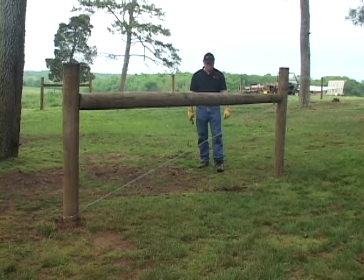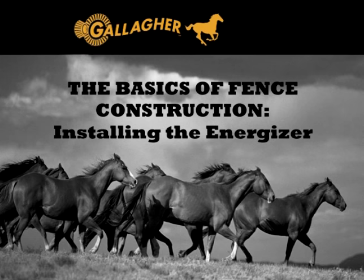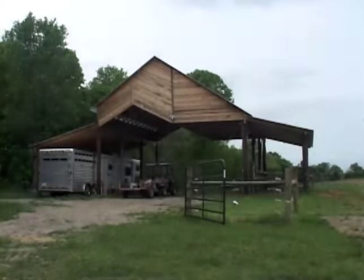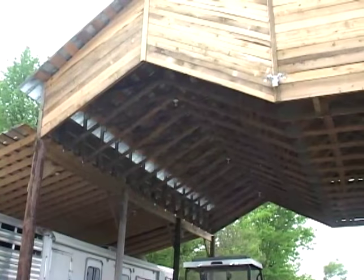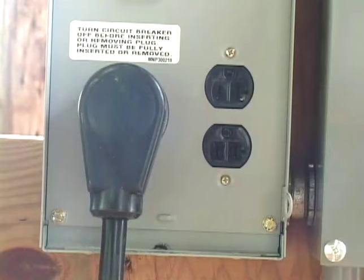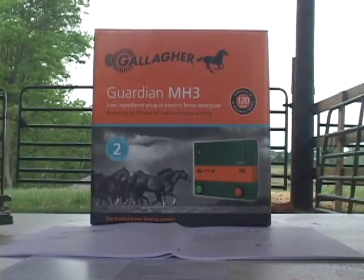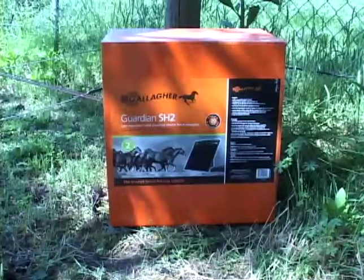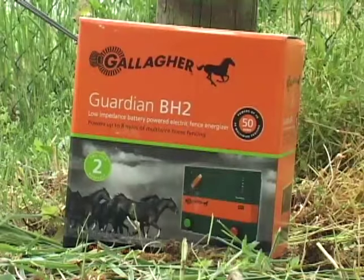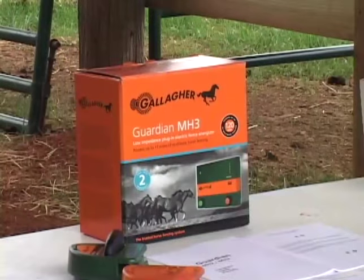Now we will take a look at the basics of the electric portion of your Gallagher fence system. In this section, we will be outlining the steps necessary to install your energizer box. Here is an example of the kind of housing structure you may use to protect your energizer from the weather — this is where we will mount the energizer box. It may either be a barn with a convenient AC power source or a separate structure that you build yourself. Today we will be using this shed. This is an MH3 Energizer, just one of many energizer models that Gallagher manufactures. Remove the energizer from the box.